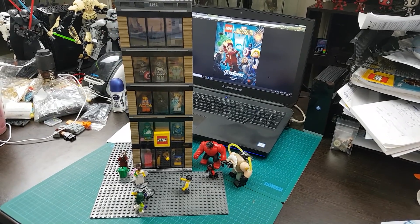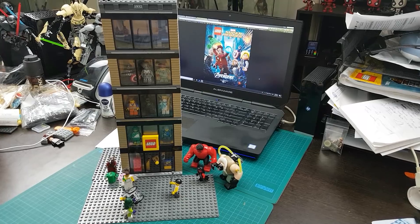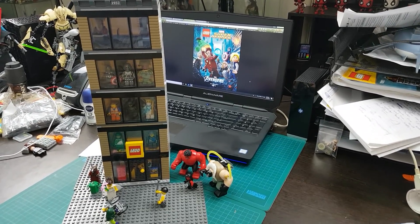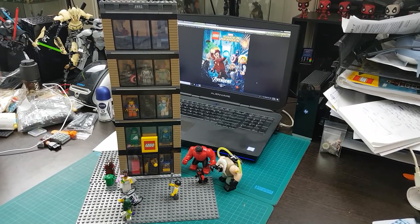Hey guys, Aussie Bricks here and welcome to another mod video. This here is the Lego building that's about to go into my city.